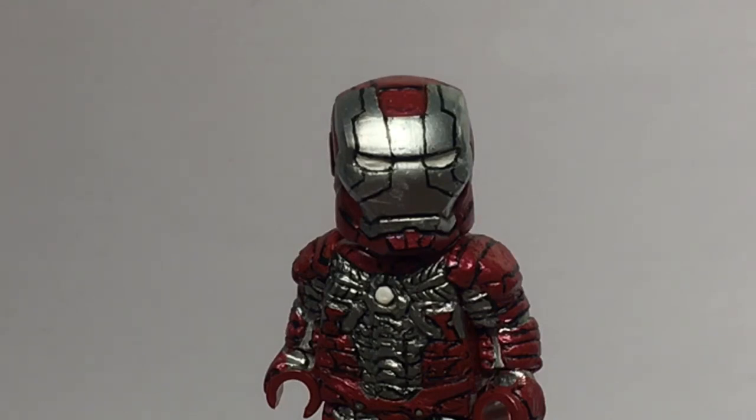I'm not going to do Iron Man figures too often — I might make a couple nostalgic ones like the Mark 7 and Mark 5 here — but I made these for nostalgia purposes and I'm not sure if I'll make more in the future. So yeah, that's pretty much it. I'll see you guys in the next video, bye.